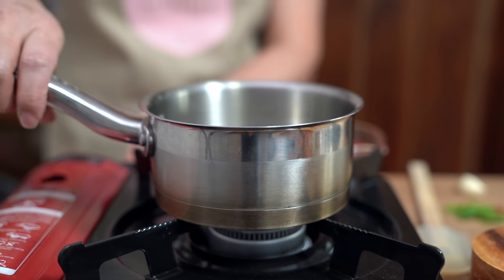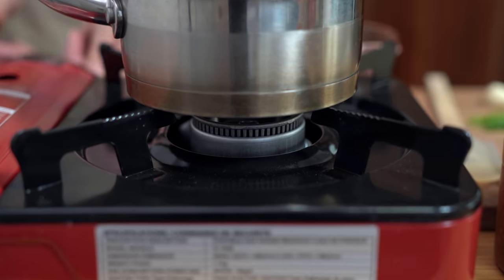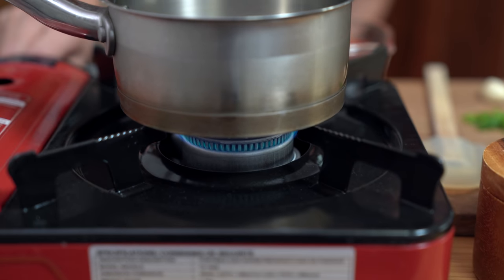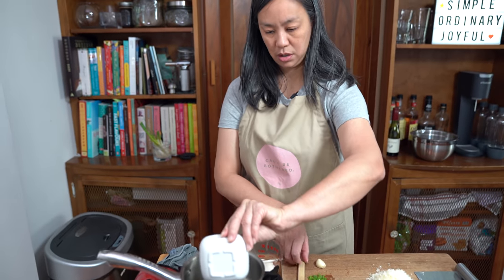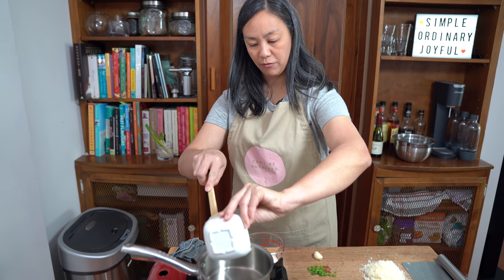I'm just using a very small pot today because I am making not that much. Let's just get this going first — I just want this on low so I can melt my butter. Two tablespoons of butter.